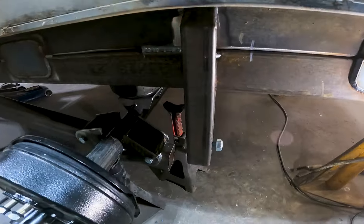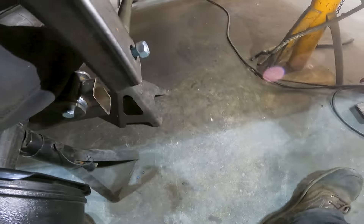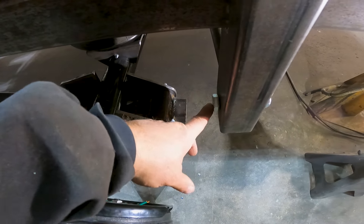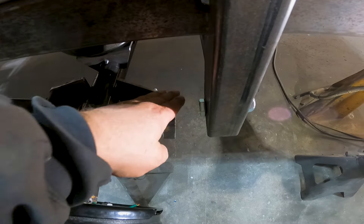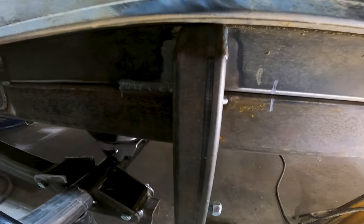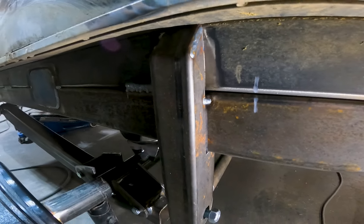I've only got the mount tacked right now because I just want to make sure my clearance between my bolt and my arm is good when this fully compresses up — that it's going to clear. Once I know it clears, that's when I'll go ahead and finish welding it out. Done — and the other side turned out just as good.